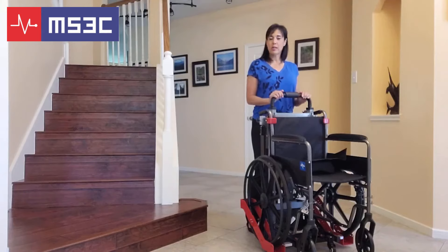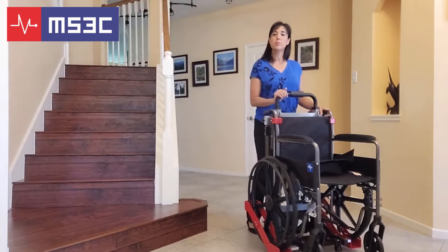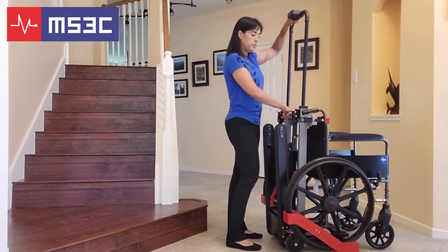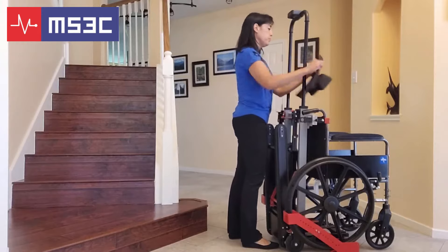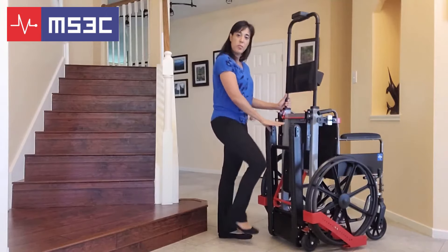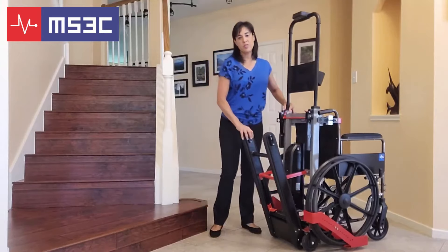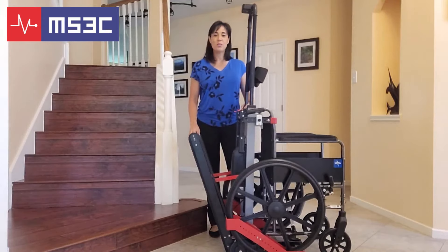Now that you have your trolley properly adjusted for your chair, we are going to show you how to use it on the stairs. First, extend the telescoping handrail by squeezing the red lever across the back of the chair and lifting. Install the headrest onto the uprights with the Velcro. Next, engage the tracks by pushing the red lever at the back of the chair. Then position the unit up against the back of the stairs. Stay tuned for a short demonstration.